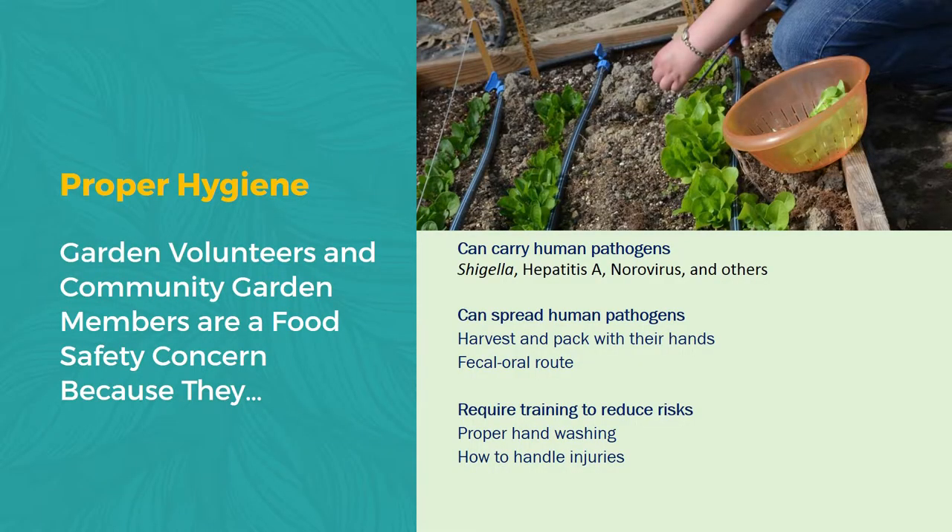Why is hygiene an issue? The garden volunteers or community garden members are a food safety concern because they can carry pathogens, they can spread pathogens, and they all require training in order to reduce that risk. Primary training should revolve around proper hand washing — which we're going to cover in more detail in just a second — and also how to handle injuries. At our community garden we've had a couple of injuries over the last year or two, and I really want to stress: every community garden needs to have a first aid kit on hand. Should anyone be injured or cut and blood comes into contact with any of the produce, that produce needs to be discarded. There's no amount of cleaning that's going to get that blood off of there. Any surface that has come into contact with blood also needs to be cleaned thoroughly and sanitized.